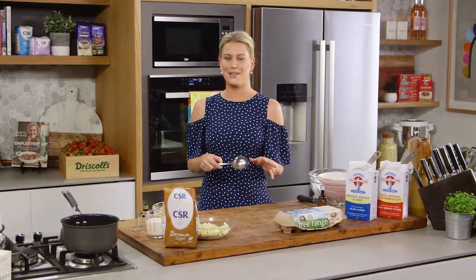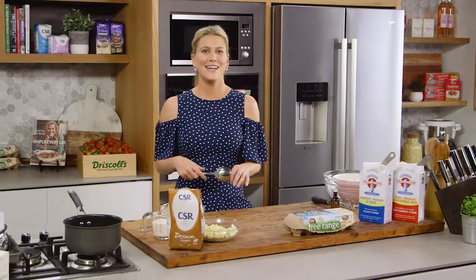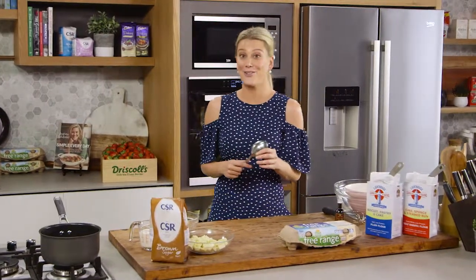This cake I'm about to make you is super indulgent. It's a caramel mud cake, so it's thick, it's rich, and it is incredible.